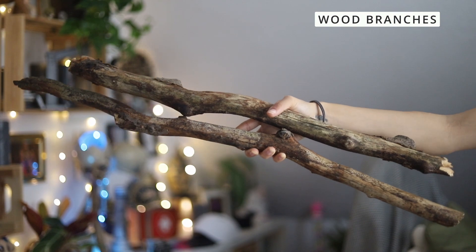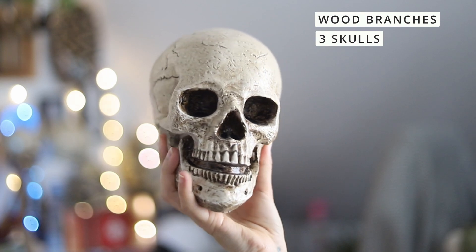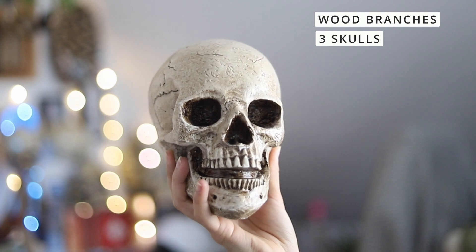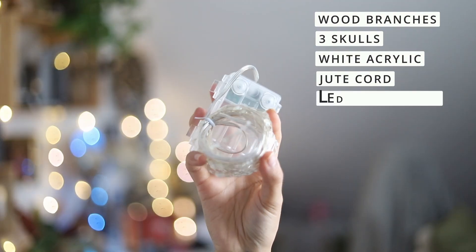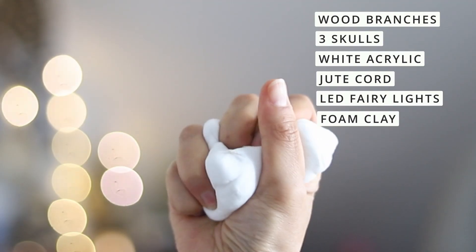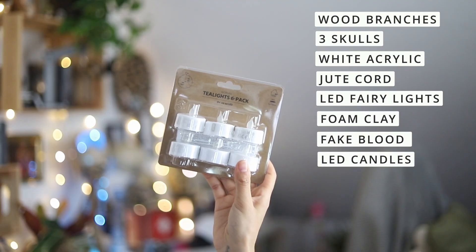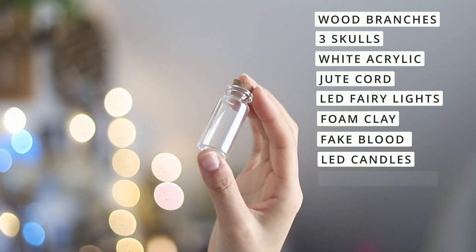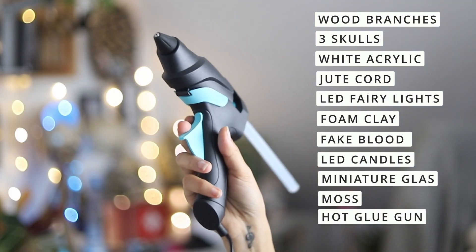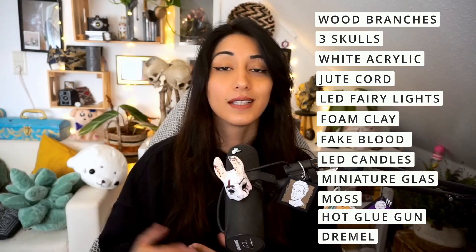I'm using RGB lights to make it hex and boon. The materials I use are wood branches — thick and thin — and I'll explain later why you need the thinner ones; three skulls from a decoration store or online; white acrylic paint; natural jute cord; LED fairy lights with a remote; white lightweight foam clay; fake blood; tea light pillar candles; miniature glass tubes; fake or real moss; a hot glue gun; and a Dremel.